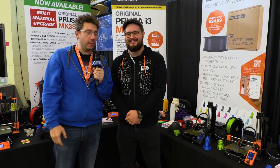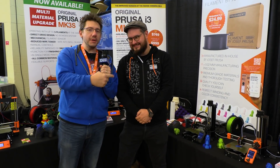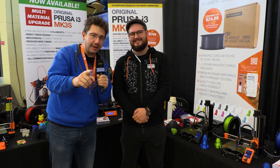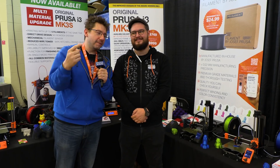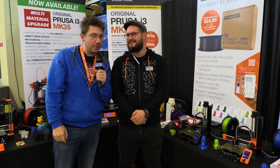Hey, it's Joel. We're here at the East Coast RepRap Festival with a very familiar face. Joe and his team have released the Prusa Mini, a small, compact little machine that's going to blow you away with a feature set. Let's talk about it, find out more about it, right here on 3D Printing Nerd.